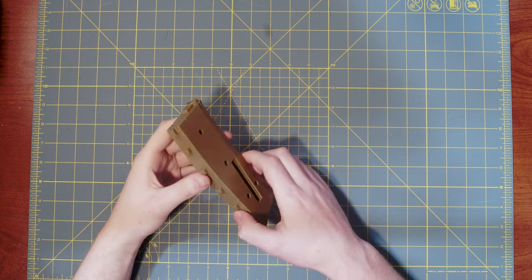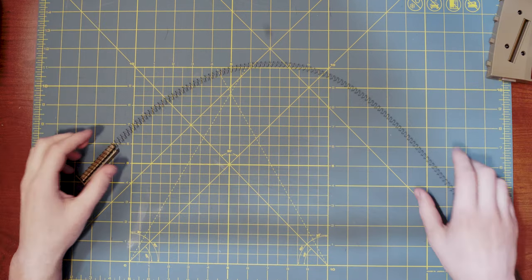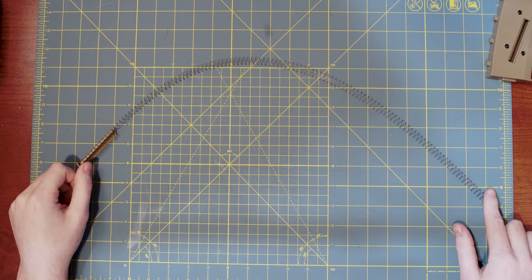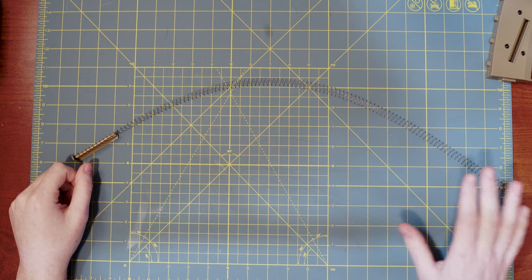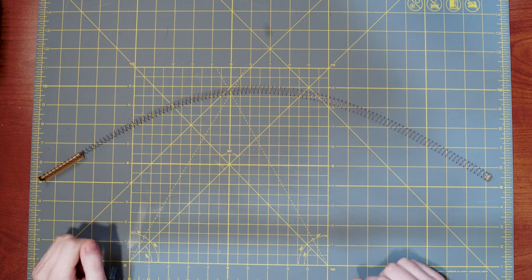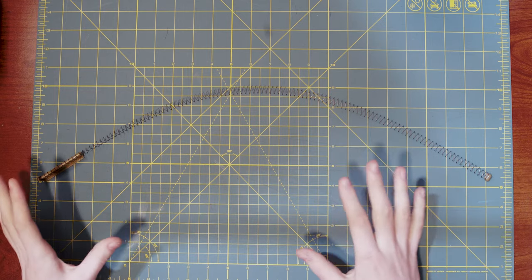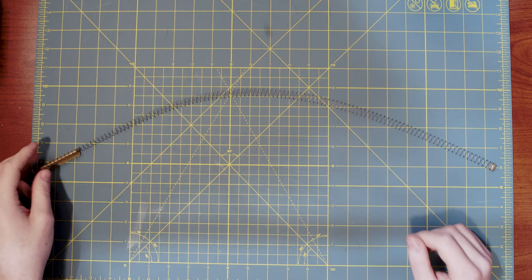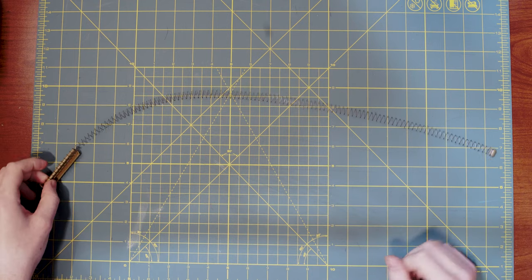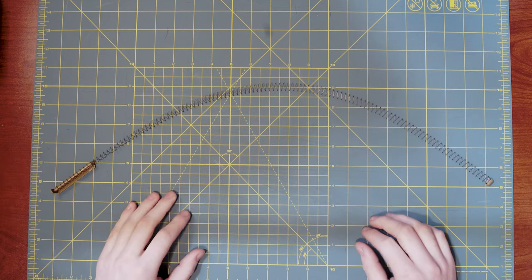Now that we're done with the magazine cleaning itself, let's focus on the spring. The spring has three parts: a little clip part at the bottom, a little nub that pushes the BBs around, and the spring itself. In my experience, the spring is almost never the cause of any issue. However, if your spring is broken, extended, or compressed, you can get replacements straight from KWA — and I think that's true for almost all M4 magazines. In my case, my spring looks just fine — everything's still in one piece and the spacing looks correct.